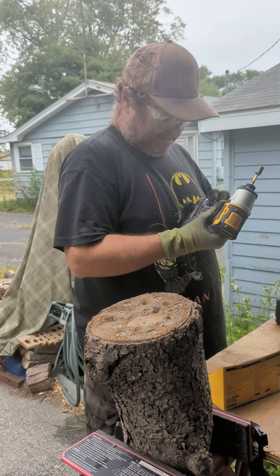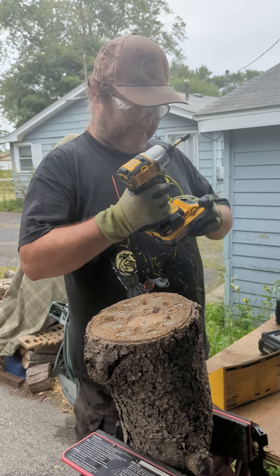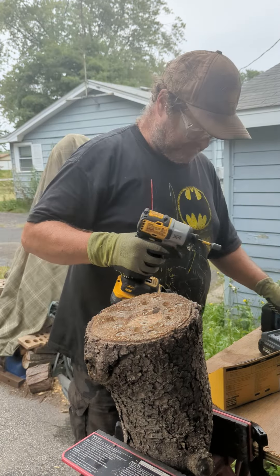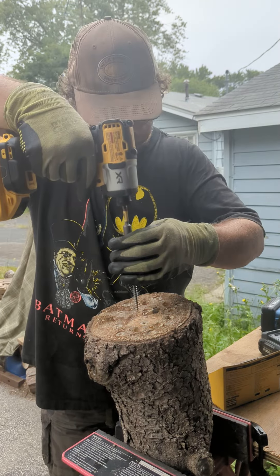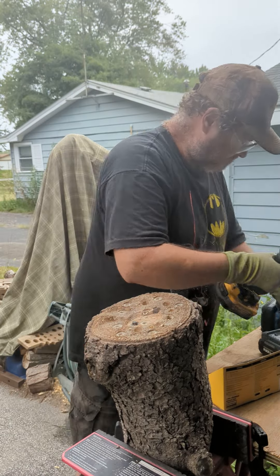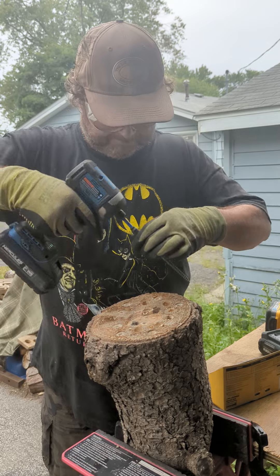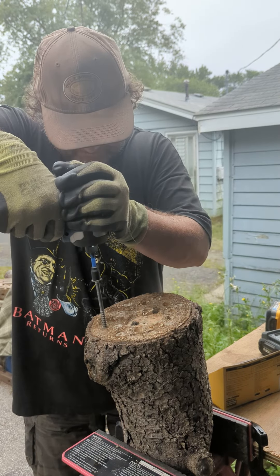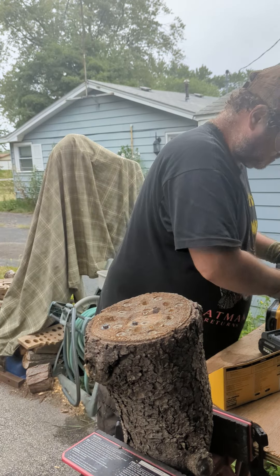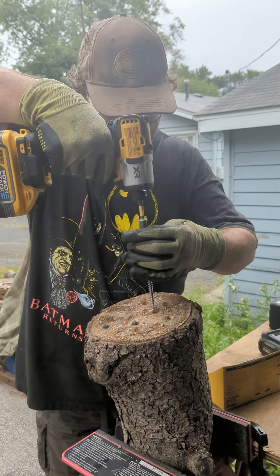Now let's take the Flex battery off and put on the DeWalt 5 amp Power Stack, which is still fully charged. Let's run all this over again. It's nice now here in Illinois — it's only 70 degrees versus 100.